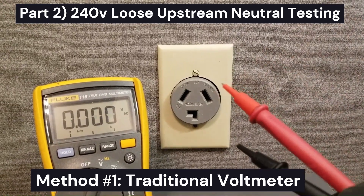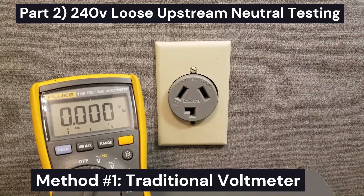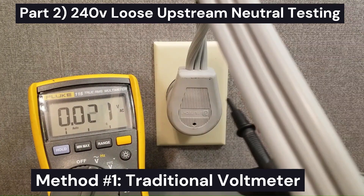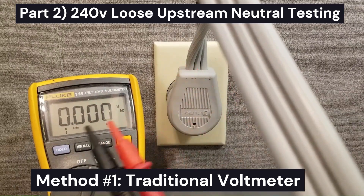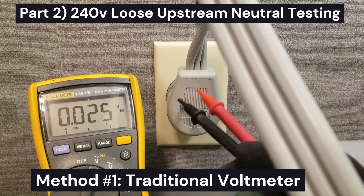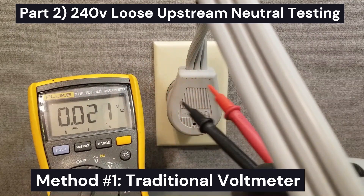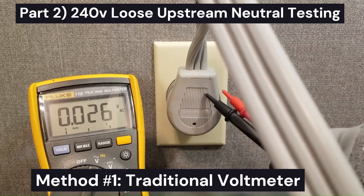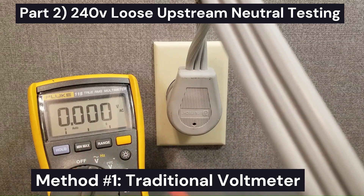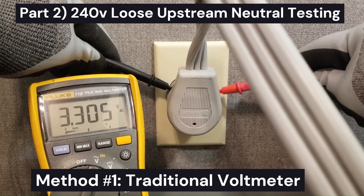First I'll show you how to do this without a low-Z meter. I recommend you get a low-Z meter, but if you don't have one you can still test this. I'm going to test from leg to leg — we should get around 240 volts plus 10 or minus 5. This test works for both 3-wire and 4-wire receptacles. Testing L1 to L2 we get 247 volts, which tells us L1 and L2 are good. Now I'll test one of the legs to neutral.